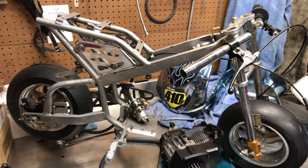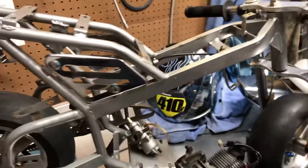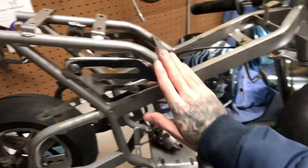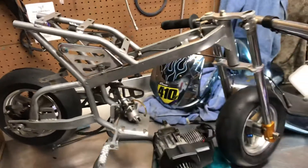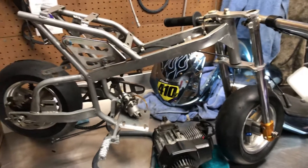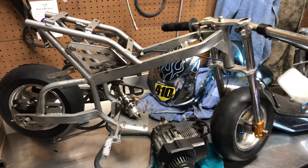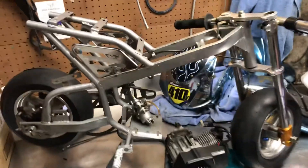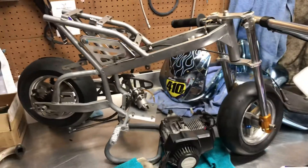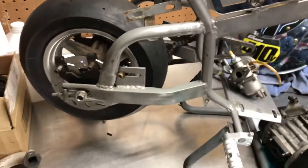Frame — not sure what color I'm going to do. I was thinking maybe a blue, but I definitely don't have my mind made up. If anyone has any suggestions that might look sick, a color scheme — I was thinking like the Repsol bikes, those are pretty cool. Maybe a Nicky Hayden tribute bike, something like that. But definitely going to go with Prismic Powders and see what colors they have.